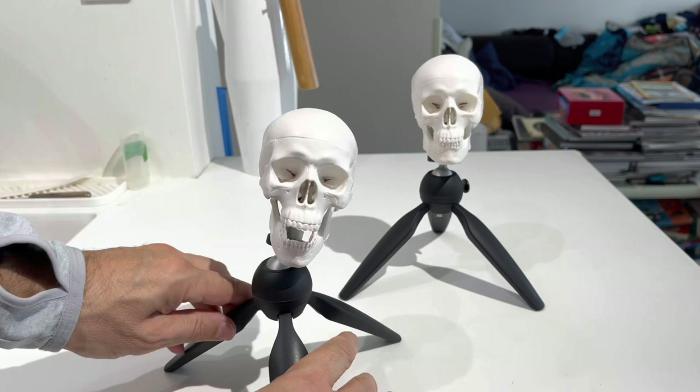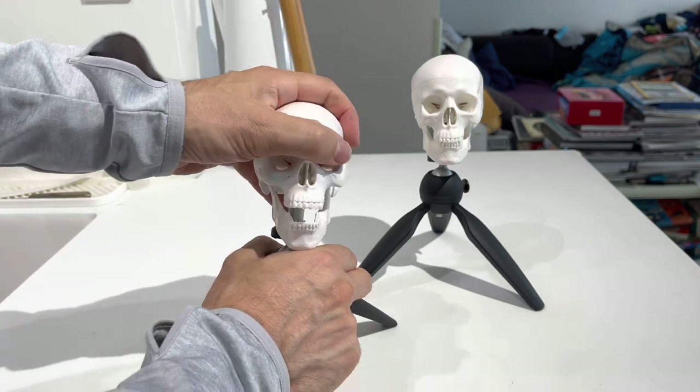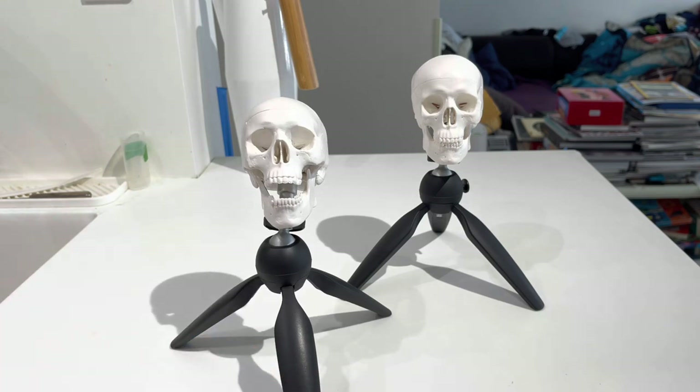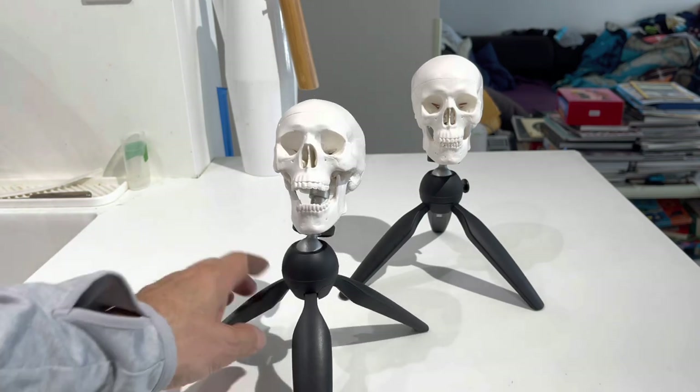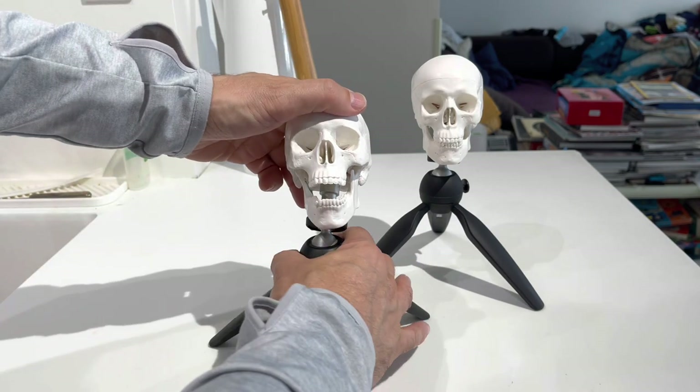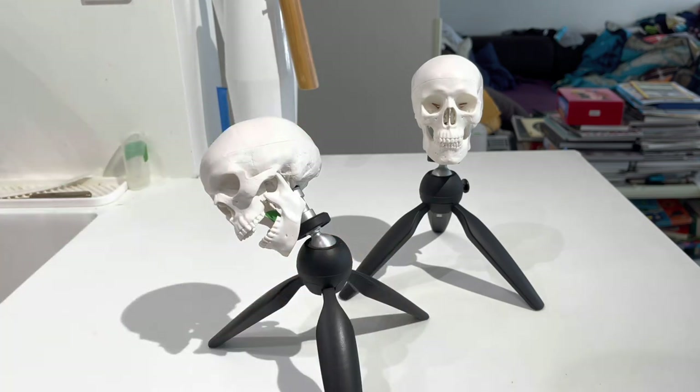It's a really good tripod and you can use it for other things if you don't want to keep a skull on your desk all the time. But if you're like me and you're a skull lover, I'd say it's honestly a must-have. I draw from these all the time. Okay guys, hope you stay well out there. It's just a little break from regular content, but we'll get back to the regular programming soon.